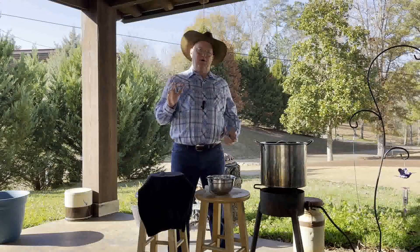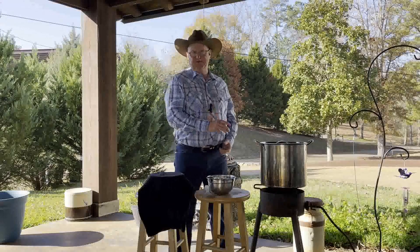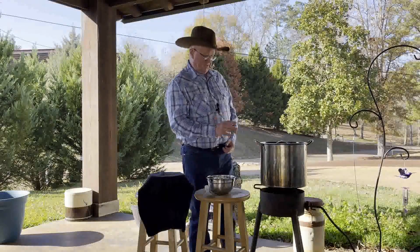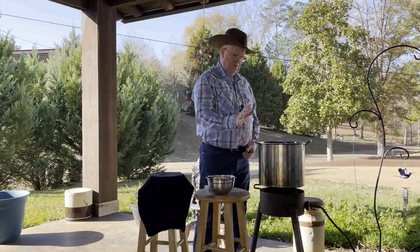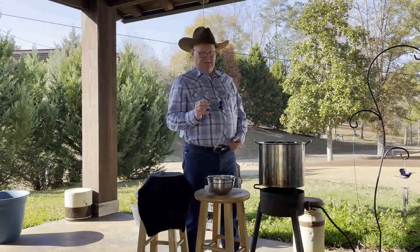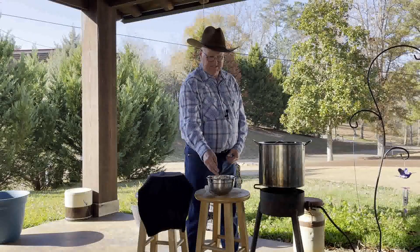Welcome to the backyard! We're going to be cooking a little differently today — I'll be using the propane burner, which I don't usually use a lot. It's a homemade burner, and we're going to be doing some beans. I call them butter beans; technically they're lima beans — a pretty good-sized bean.